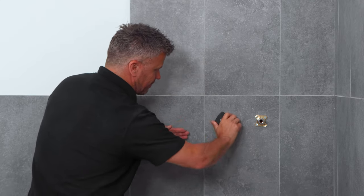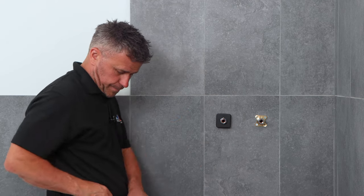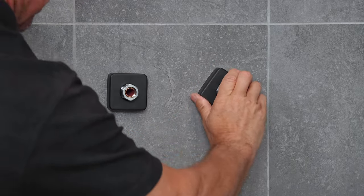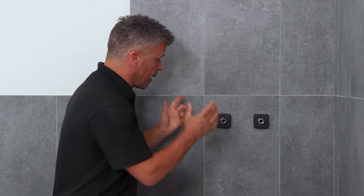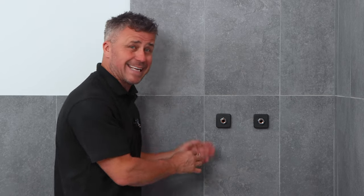They screw on nice and tight. Now before you start to install the new thermostat, you must turn your water on and let it run through here first, just in case there's any debris inside the pipes to clear that out.